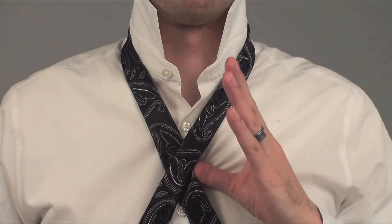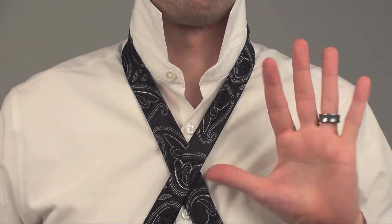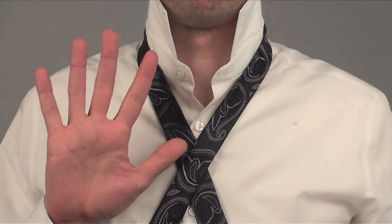Cross the fat end over the skinny end making an X. Grab the center of the X with your less dominant hand — if you're a righty use your left, if you're a lefty use your right.